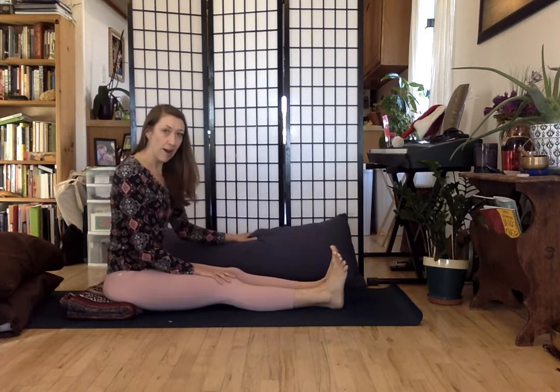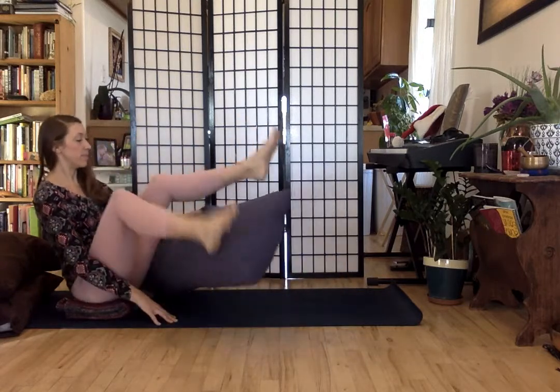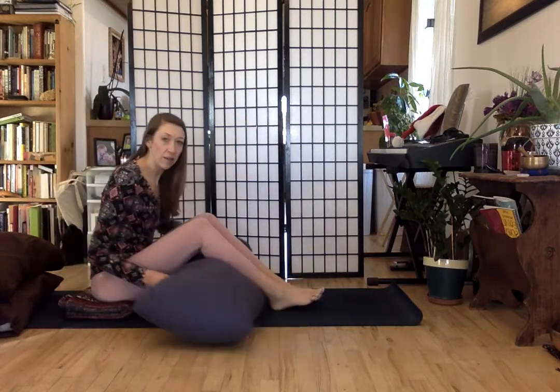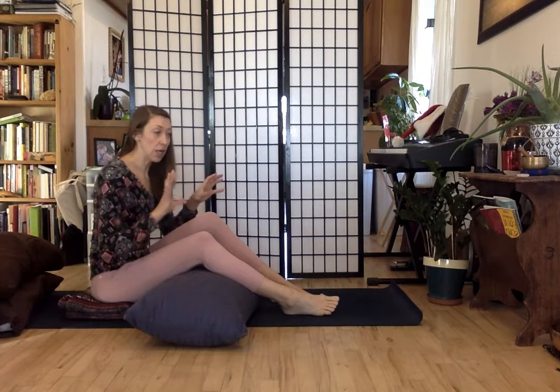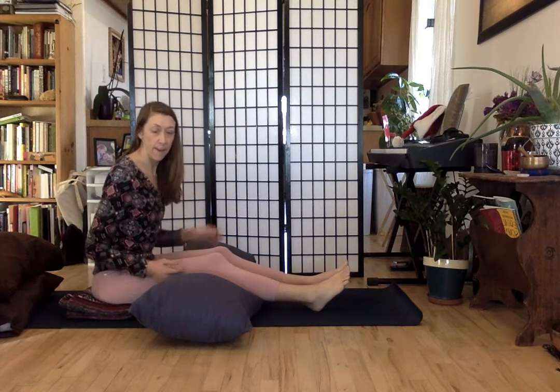But today I'm going to invite us to use some pillows. I have a body pillow — I'm going to slide it under my knees. If you don't have a body pillow, you can use one or two pillows under your knees, or maybe a thick rolled up blanket, something so that the knees are supported and can rest with a bend in them.